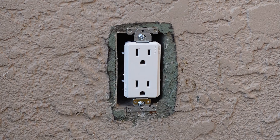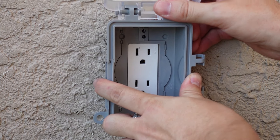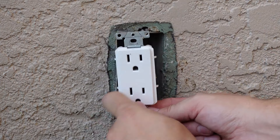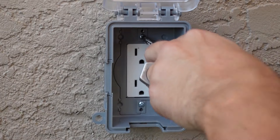Then I placed the cover over the outlet and realized I needed to use the outlet screws in order to secure the cover. So I removed the outlet with the screws and installed them together, making sure the screws were nice and tight.